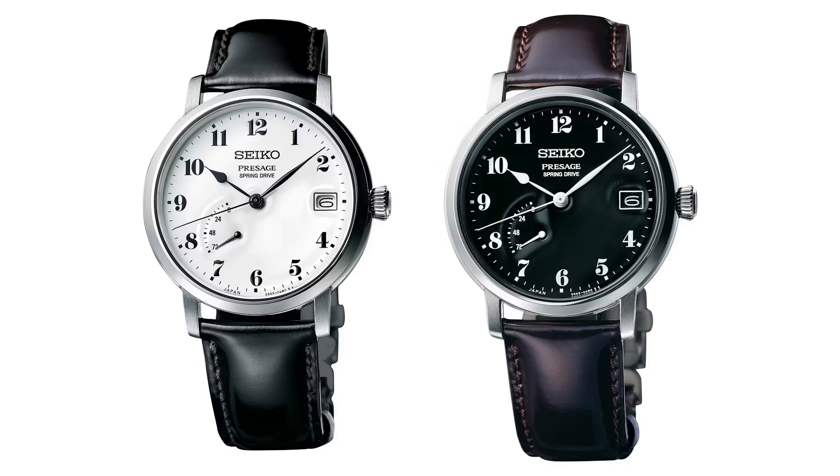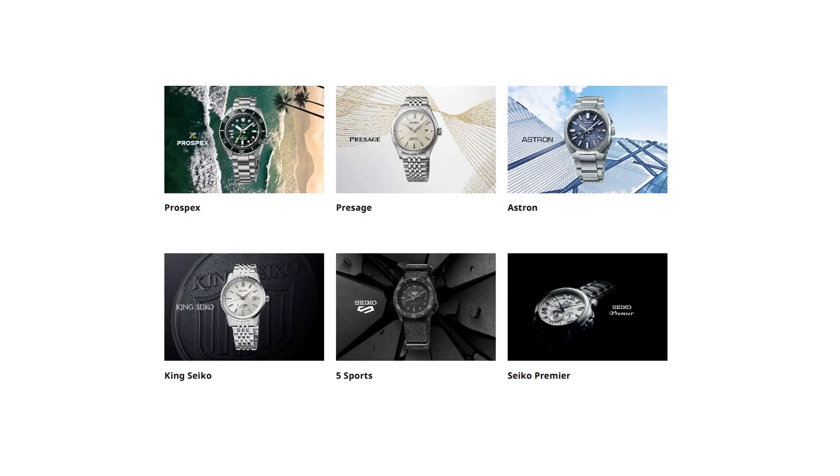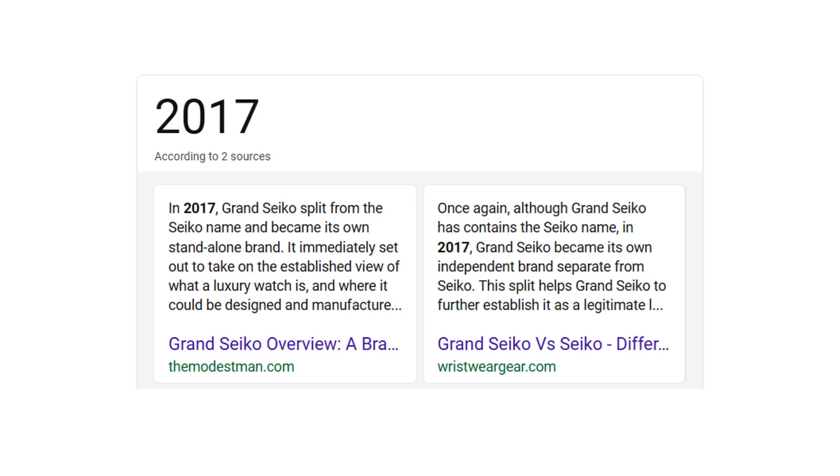The other two are very plain dress watches with the Presage branding. If I'm being really honest, these are extremely plain and don't really do too much to capture my imagination. It does seem odd to me that there aren't any King Seiko or Prospex models with spring drives, as they seem pretty strong candidates to have one.